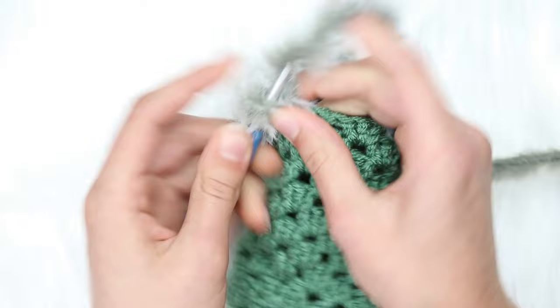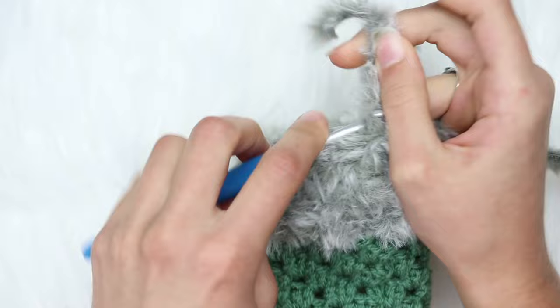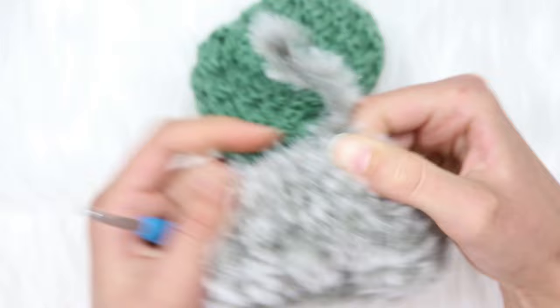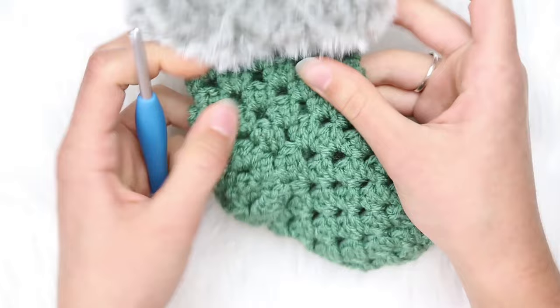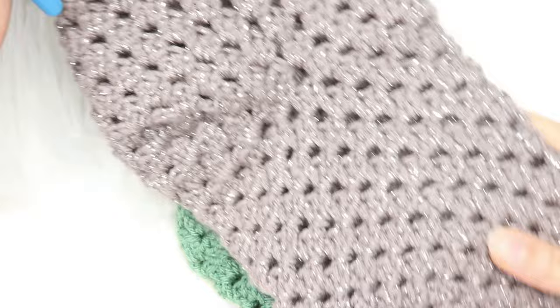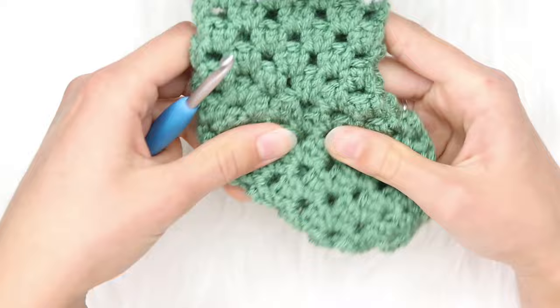We've finished the cuff — 3 rows of faux fur. Snip your yarn and tie off. Now you have completed your stocking. This is totally optional, but I like to flip down the faux fur part like this — and there you have it, the cutest little mini stocking ever. If you want the larger stocking size — the standard size — you can check out the link in the description box below to purchase that. Now if you want to, you can put a hanger on the stocking.